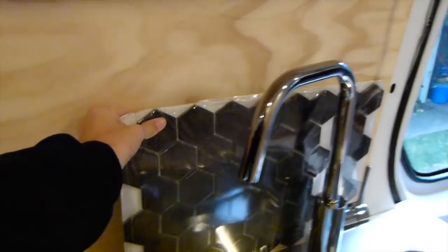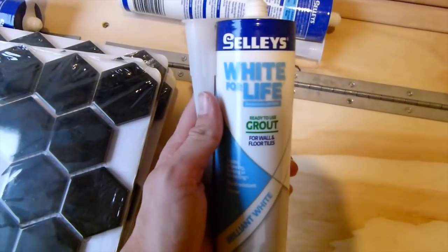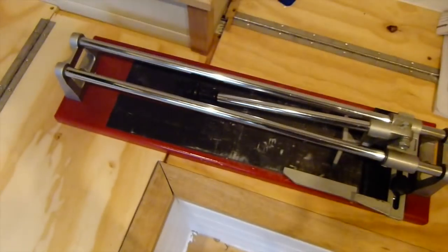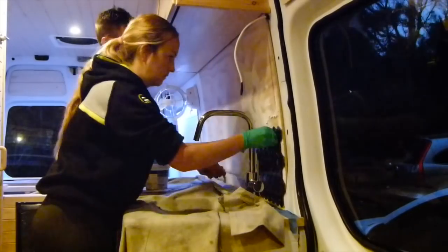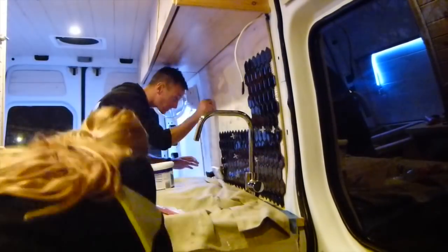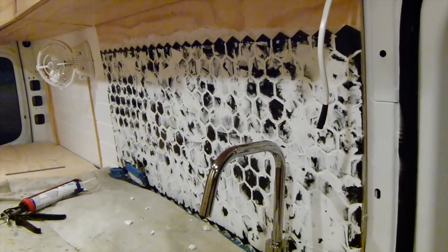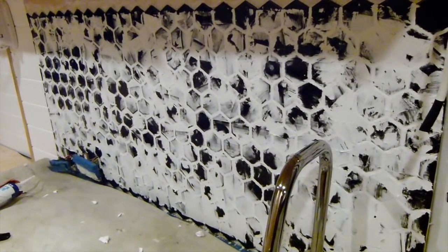We are just about to start grouting and tiling our splashback. These are the tiles we've chosen — the black honeycomb — and we're going to do a white grout, which is really exciting. We're using Sally's white grout and we have the adhesive here. We also have a tile cutter. It's pretty cold in Sydney today so we'll be doing it all from the inside. The tiles are up and I've just put the grout in. I have zero idea how to tile, and it looks awful, so I hope it turns out well.